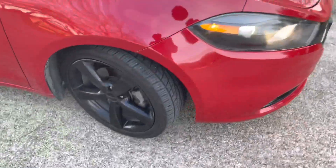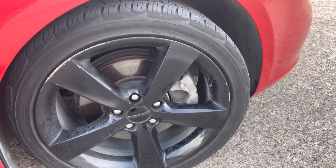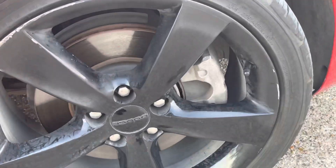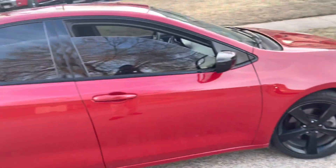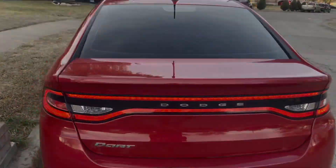I want to show you guys the whip right now. It looks way better than it is — I need to get some different colored calipers, those are kind of plain. This is it from the side, it's a clean little car. It gets around. The tint is really dark so you can literally see my reflection in it, which is kind of crazy.